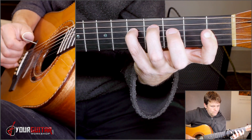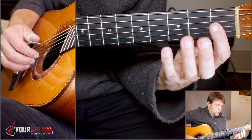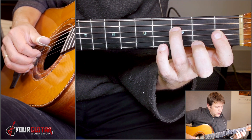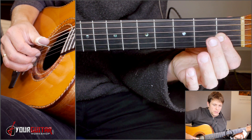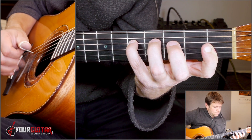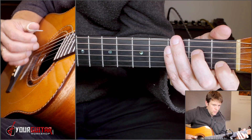Then you start off with F minor — index as a bar on first position of G and B, pinky on fifth position of the D string. You play D, G, B. Then ring finger third position of D, same thing. Then middle finger second position, same. Then open D string, same. Then ring finger third position of A, and then open G and B. Starting on that C with G in the bass: one, two, three, four.